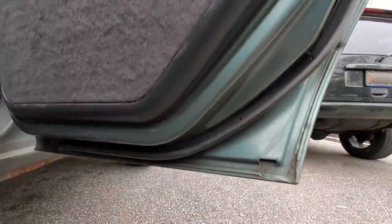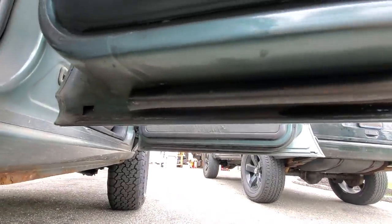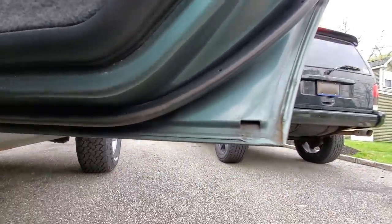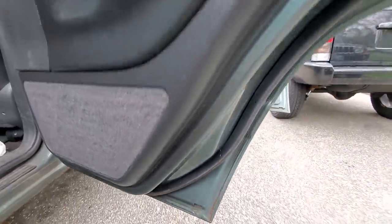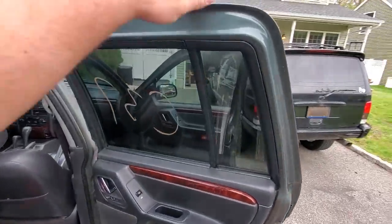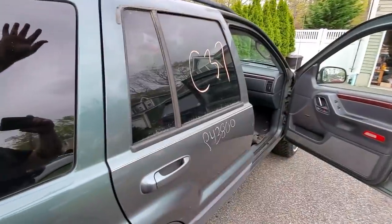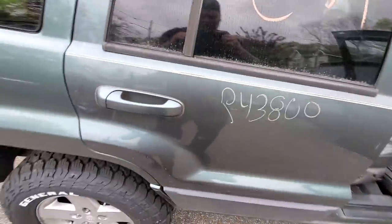Check this out — this door has no rust underneath it, which is basically the main reason I chose this door. Besides having no dents and being color-matching, it also had no rust. So the inside is done. Now let's address the outside cladding.